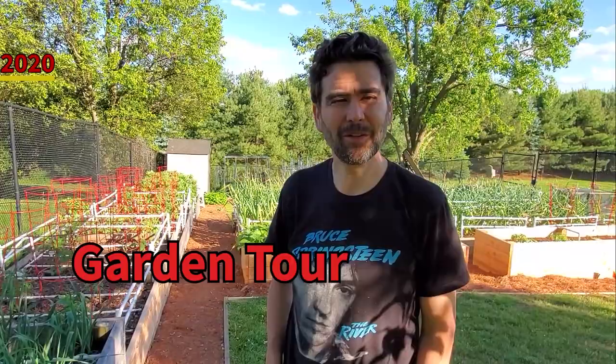Hi. A lot of people ask me if they can get a garden tour, so I thought I would put one together for anybody that wants to see it.